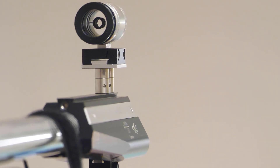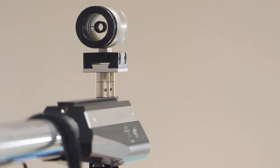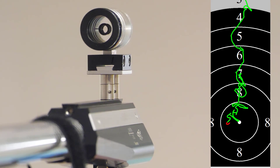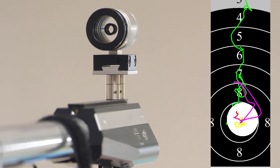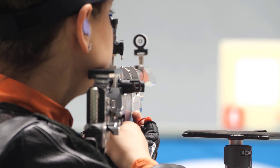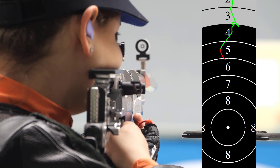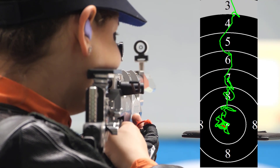With enough practice, also in dry training, you will succeed in this balancing increasingly faster and with a high degree of accuracy. Good balance is shown in the shot image by a vertical and narrow approach curve. The movements in the 10-ring remain approximately in this range.